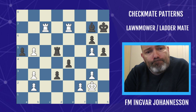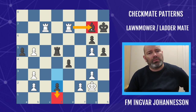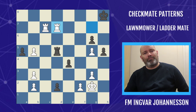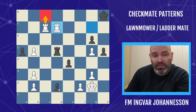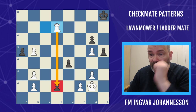Very often the threat of the lawnmower or ladder mate can be important in many situations. Here, black played d2 threatening to queen the pawn. White plays rook takes king e8, but white has the clinical move rook g to d7, blocking the d-file. The threat of rook c8 checkmate decides the game because black doesn't have time to promote due to the blockade. Black has to take the rook and white wins the pawn and wins the game.